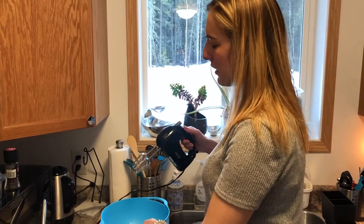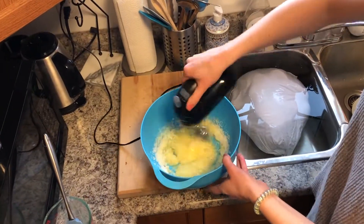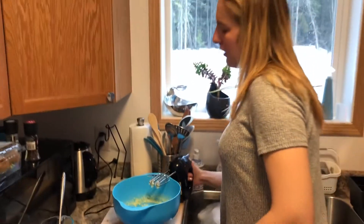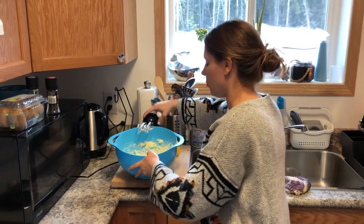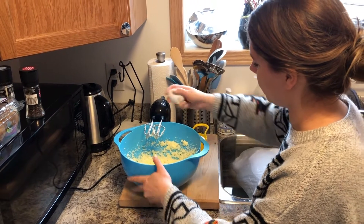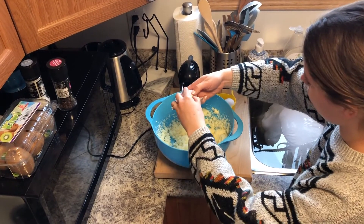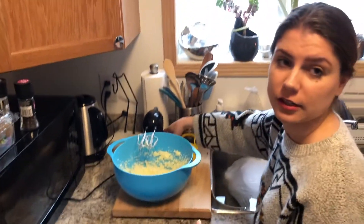I'm using an electric beater but you can also use a whisk. Make sure it's well blended. Once your butter and sugar is creamed it should look nice and light and fluffy. At that point you're going to crack two eggs, add those in by banging the egg onto the side of your bowl and separating the two shells. Then beat those again until it's nice and fluffy.